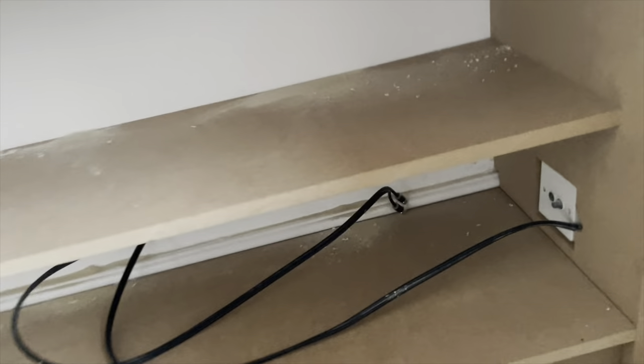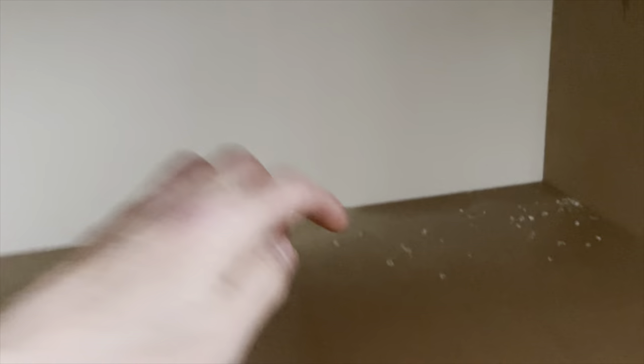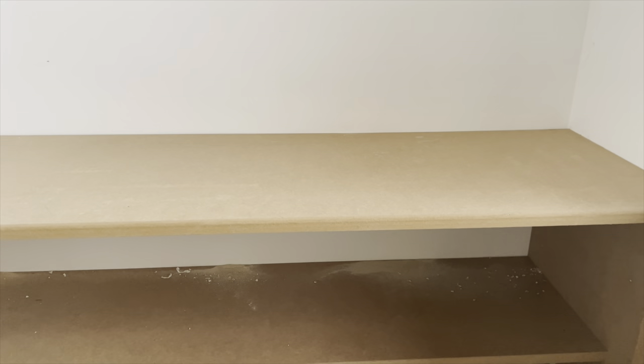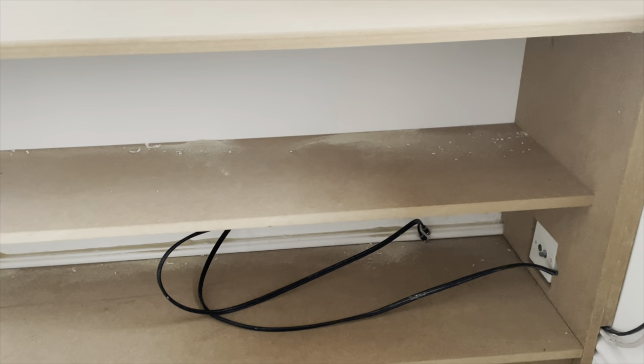I've got to cut the holes for the plugs to get through — a hole in there and around the back, because the telly will be up here along with sky boxes, PlayStations and things. I need a hole so we can get the plugs down and into the cupboard underneath. So I've fitted it, and now I've got to take it out and just cut the holes. A bit of retrofitting.